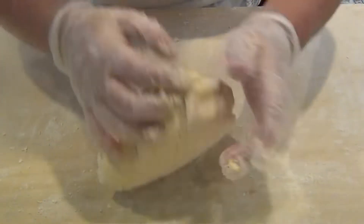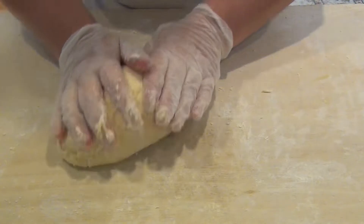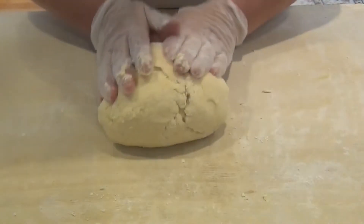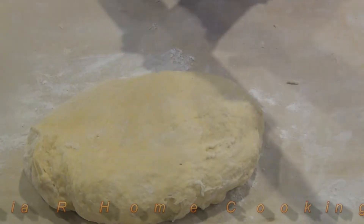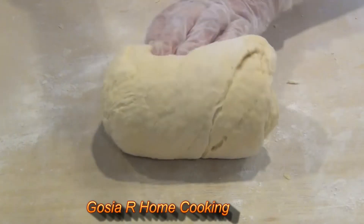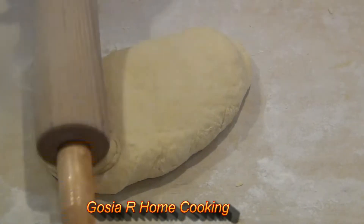Now the next part: I have to beat the dough, because this will help to put more air into it. It's kind of a stretch but you have to do it. We need to beat this dough for about 10 minutes when making faworki.